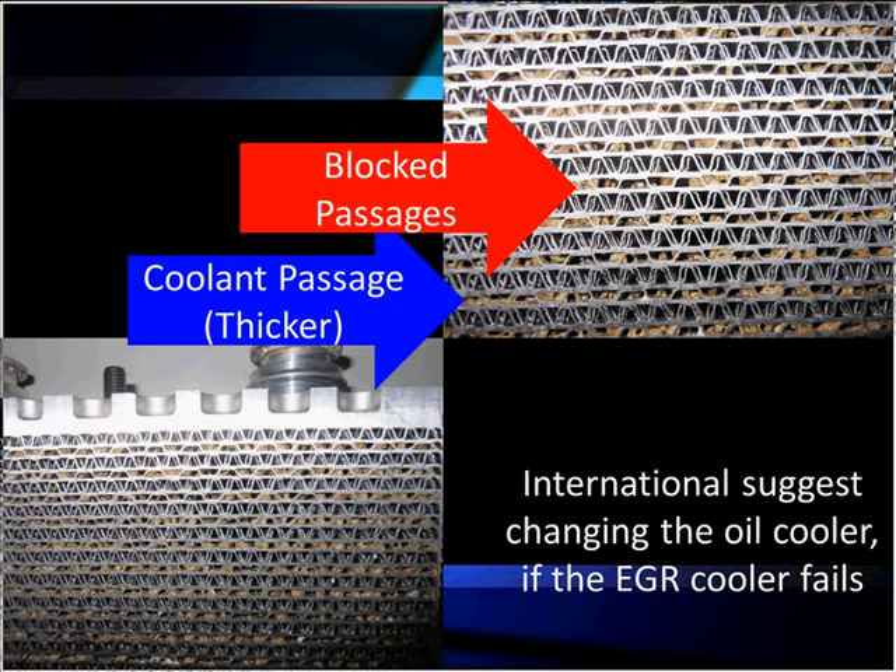The other thing that can happen is the larger passages carrying coolant can get clogged if you have an EGR cooler fail that pollutes the coolant. So we can have coolant problems you can't see, and blocked oil passages you can see. International suggests changing the oil cooler if the EGR cooler fails, and we have high failure rates in EGR coolers.